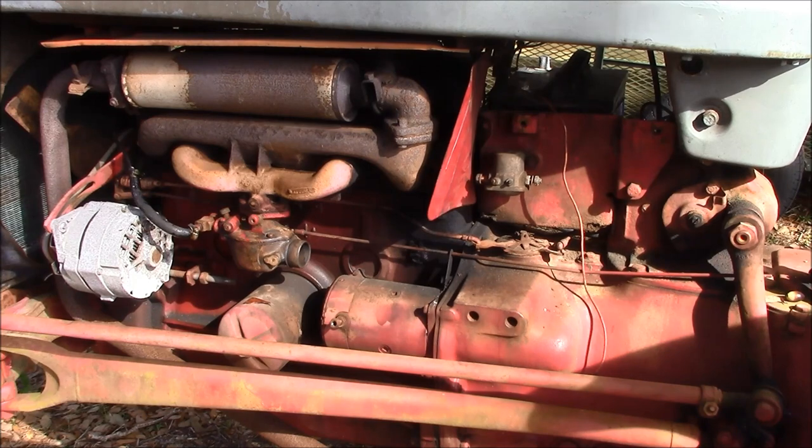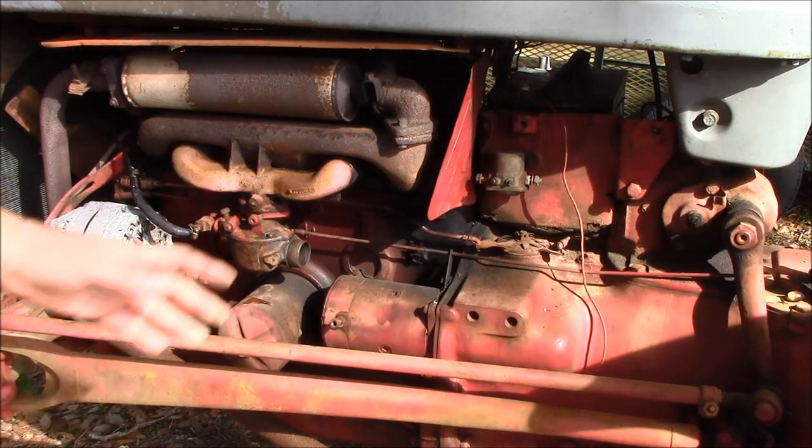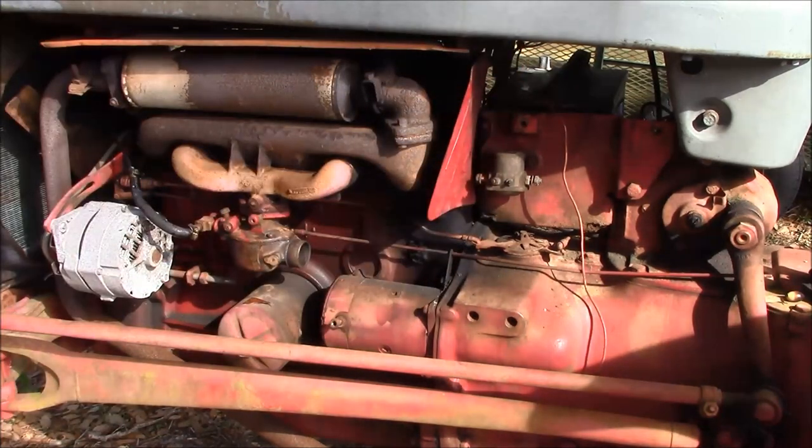At this point I've already removed all of the existing wiring. You can see this has already had a 12 volt conversion performed on it with the Delco alternator here, which is a single wire alternator. Removal of the air cleaner is necessary to access the starter solenoid, which is the 12 volt variant. Originally these tractors were wired for 6 volt positive ground systems.